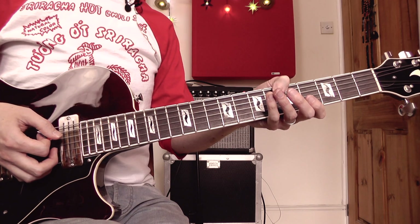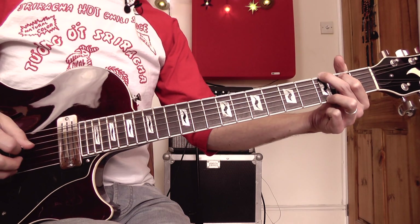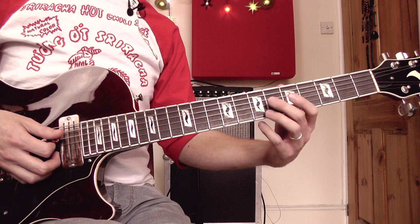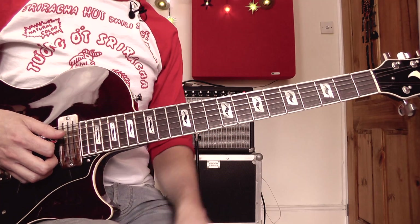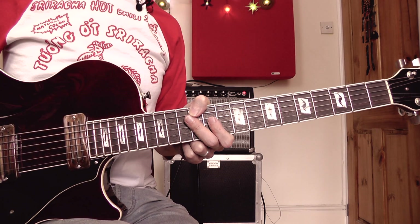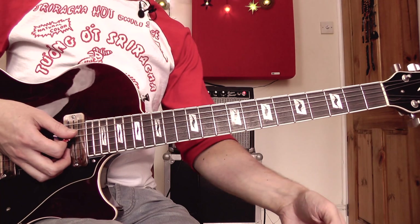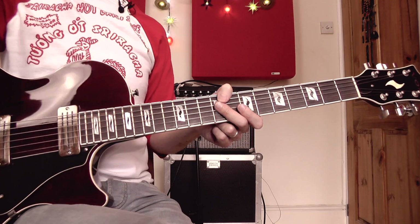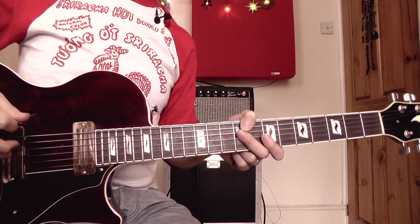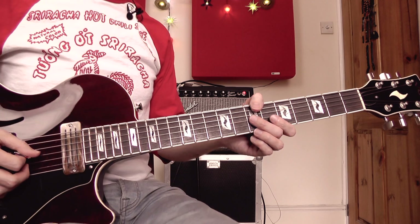That's the opening lick to the song, and it's also played throughout the verses — whenever the rhythm guitar part is playing a G chord, Sterling is usually playing that little figure, which outlines the G harmony. I've recorded the chords into my looper pedal so you've got some context for this lead guitar part, and I'm just going to play through the whole verse section.